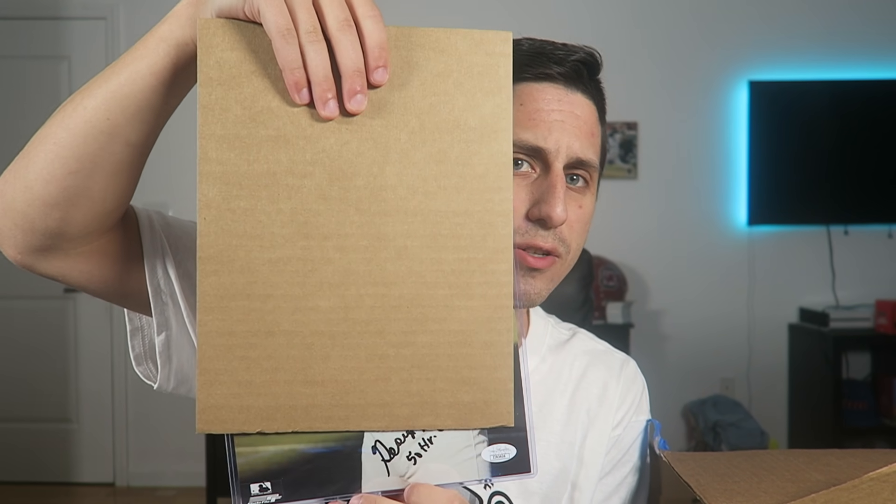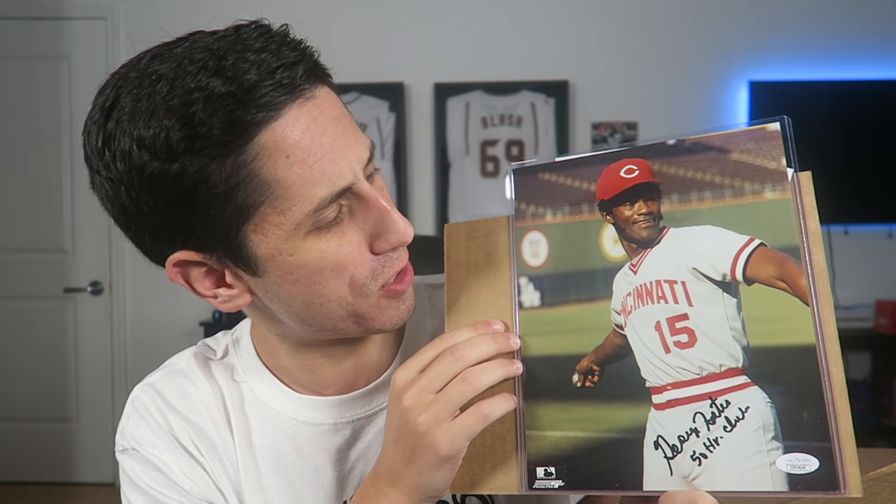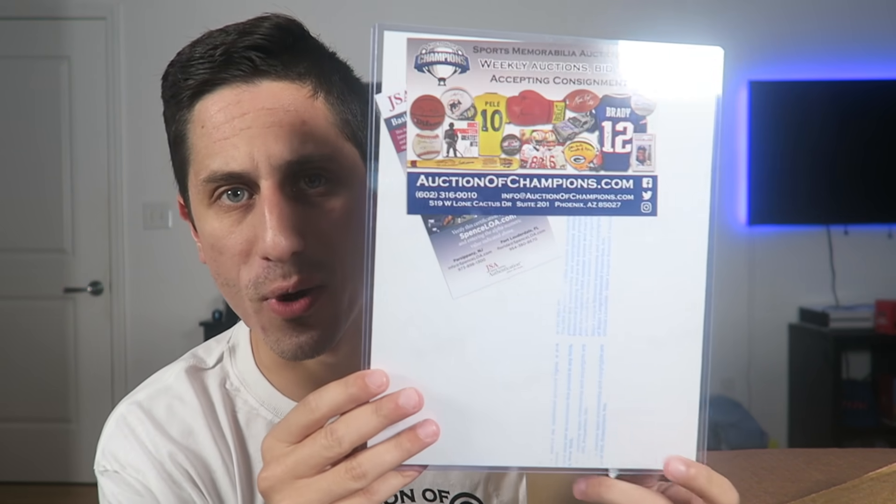We're not done yet — it's a $2,500 mystery box. We've got a photo mystery pack. We're gonna rip into this one, open it up from the back. I've gotten a Mike Piazza picture from them in the past — my favorite player. Let's do a slow reveal and it is George Foster. George Foster hit 50 home runs in a season for the Cincinnati Reds. This dude had a really good three or four year stretch with the Reds back in the day — the Big Red Machine. It's a really nice looking picture, definitely a nice addition to my collection. On the back, of course, they always give you the certificate of authenticity.